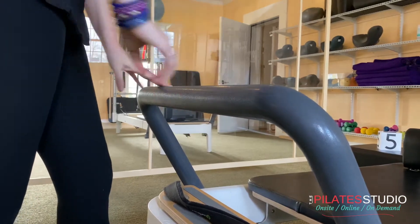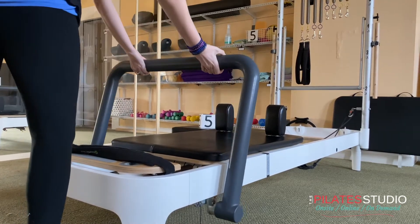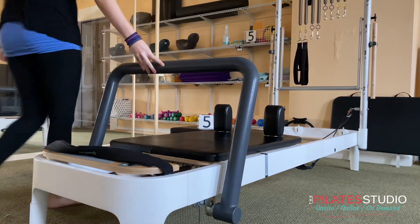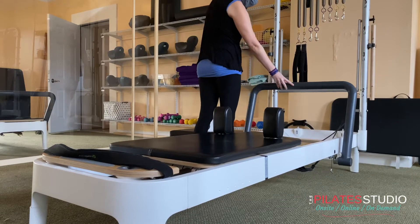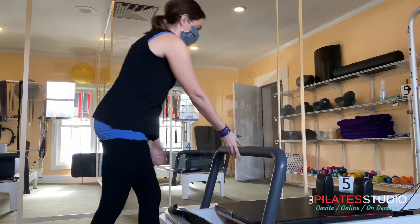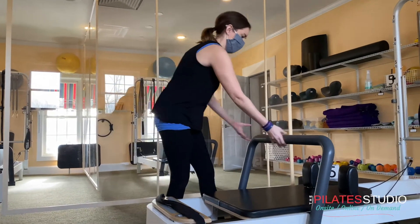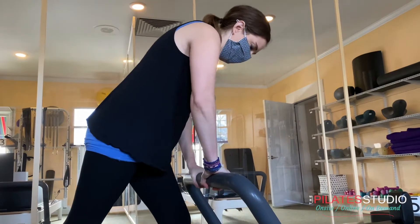The foot bar also moves up and down the frame of the reformer, allowing you to do many more exercises. To slide it, pull up from the center, angle it backwards, and slide it to where you need it. Pull up from the center to lock it into place.